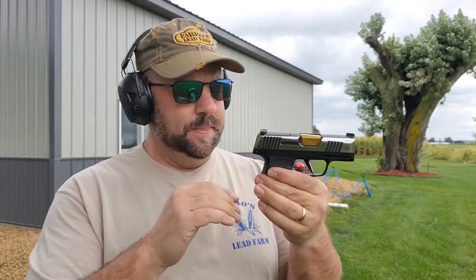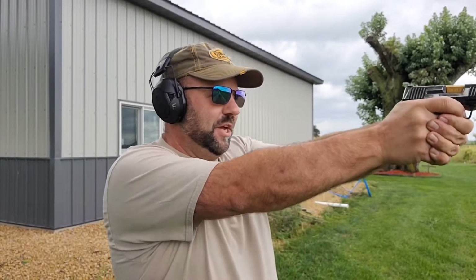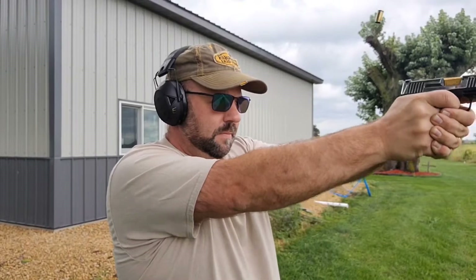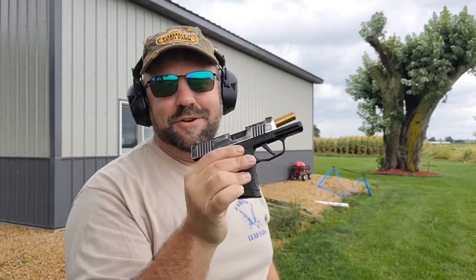And then my magazine — which is a 10-round magazine — I put the Mag Guts plus two inside that. It's just a different spring and follower, so I changed the magazine guts. Now instead of 10, it holds 12, which is just game changing. It's awesome. Let's check it out — you guys can count with me. 12 rounds.